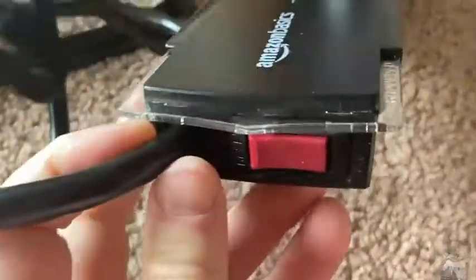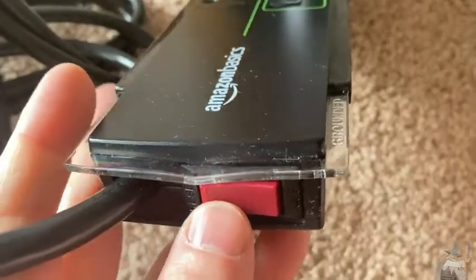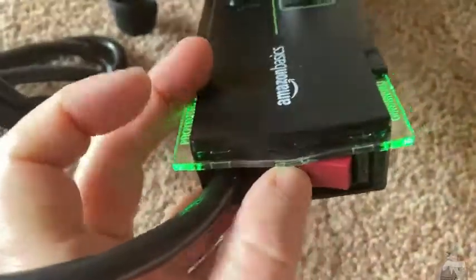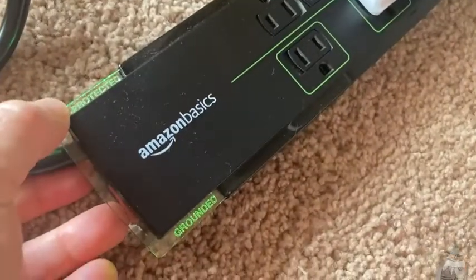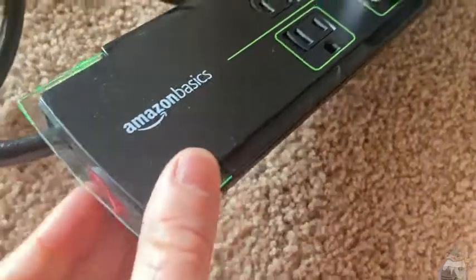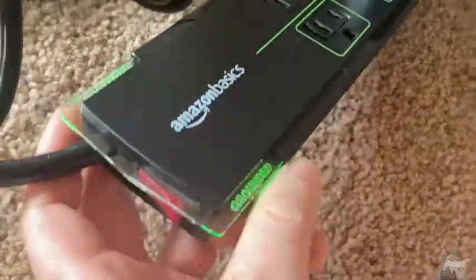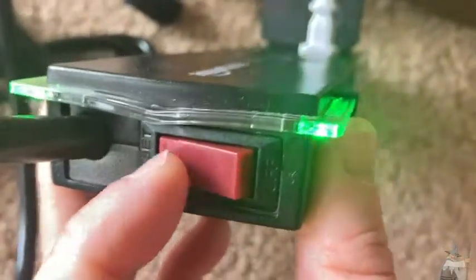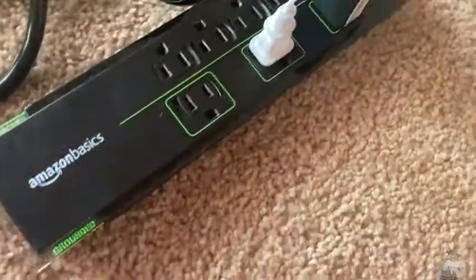It looks like it has a button here. Right now it's off, so I don't think it's working. If I push it — boom, look at that! It's green and pretty. See the lights? It says 'protected,' 'grounded.' Really nice. And then if I turn it off, it just shuts off. Press it again and it's on. It also looks like it says 'reset,' so I'm guessing if something happens, you just do that to reset it.